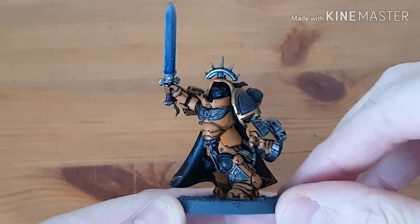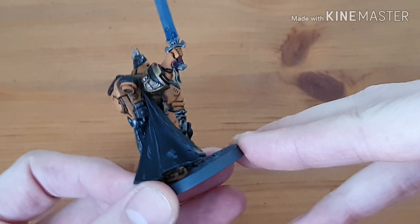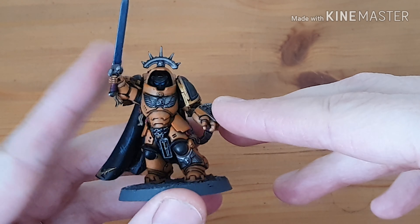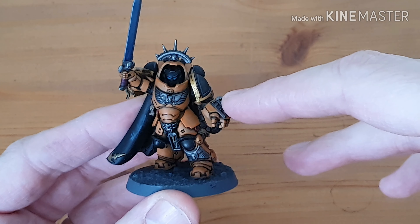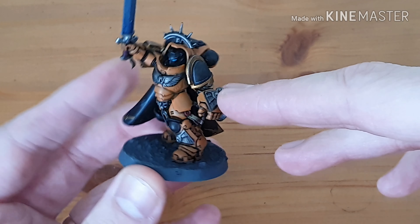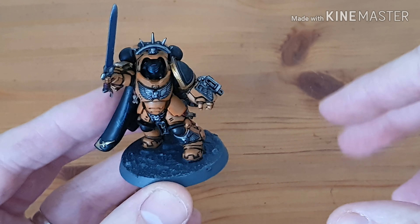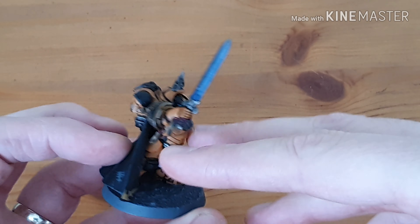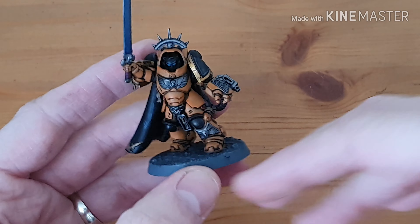So here is the Gravis Captain. I must stress — this is just plain tabletop standard. Orange and black was the color scheme the client wanted. Orange is just a really tricky color to paint but yeah, there we go. The bases are gray with a light gray drybrush over the top, just nice and simple.